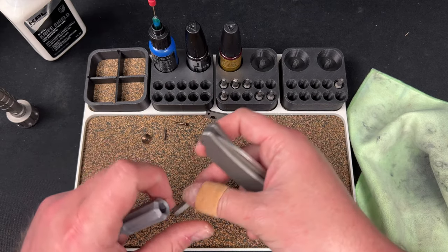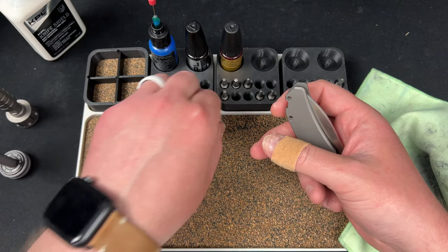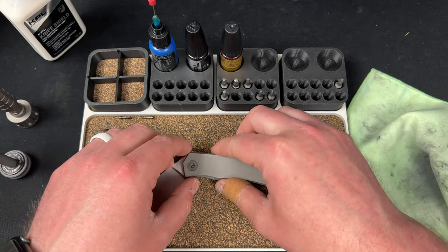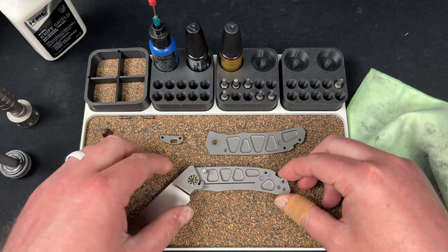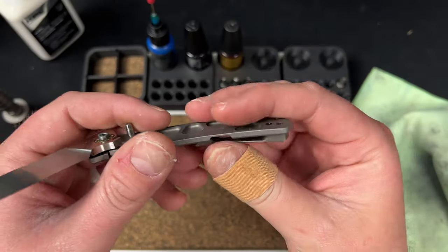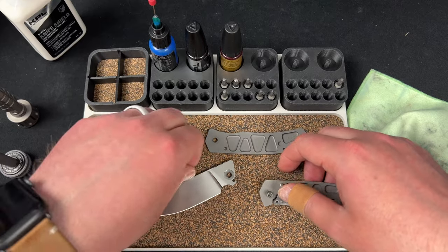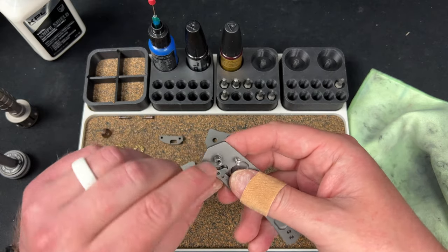I'm going to put these to the side, we'll clean everything later. We'll take the back spacer out — really cool there. Let's slowly take the blade out, try to be careful here, wiggle this guy off and there we go. You can see the clip screw is right there — the screws holding in the clip are internal. I like that better than my Lek, where they were external.